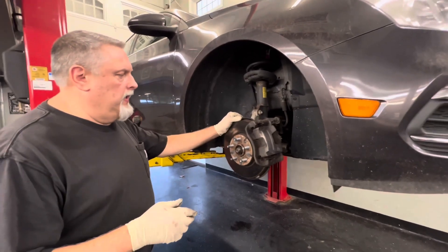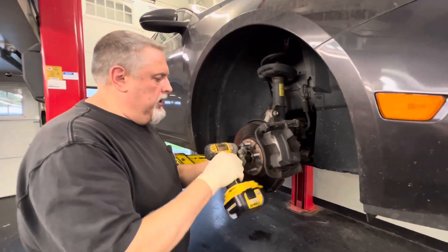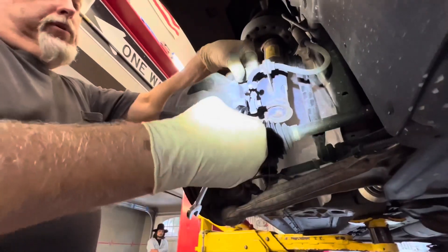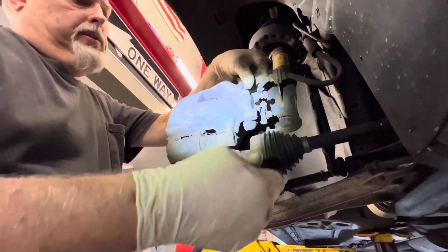We're doing front brake pads and rotors. We have a T30 Torx fit right here, and we'll take this off because we're going to be changing the rotor. For the caliper pin bolts, this is a pretty simple brake job you can do in the driveway. Just make sure you jack up the car, get a stand on it and secure it, but it's an easy one to do.